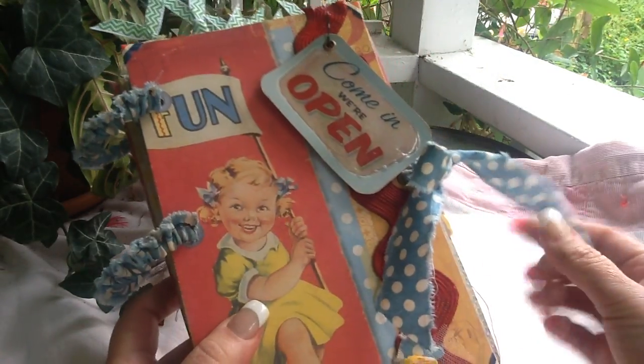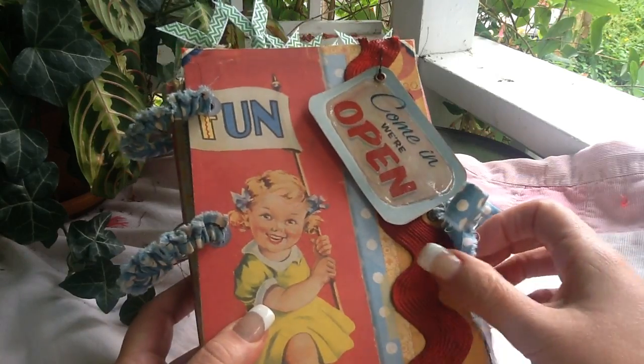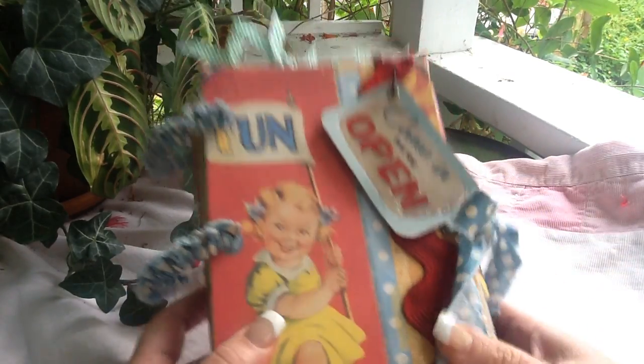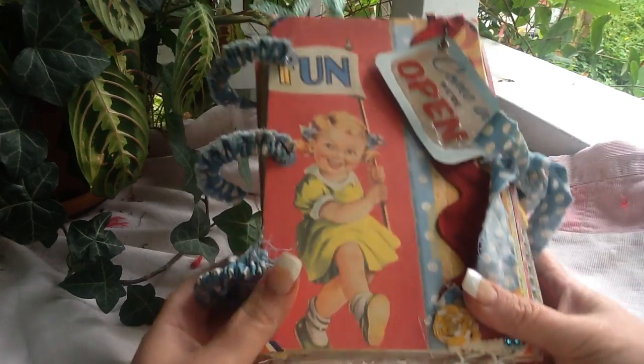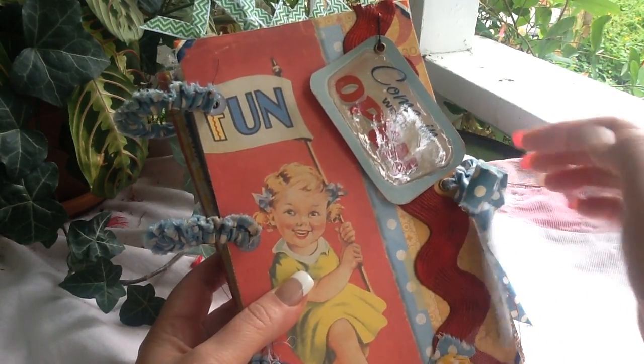My mom sent me this fabric — it's really weird — and somebody gave me this paper, and they just matched up so well. It took me some time to get this done, because you know how you gotta collect things. I think this is Kane Company design paper, but I'm not sure.